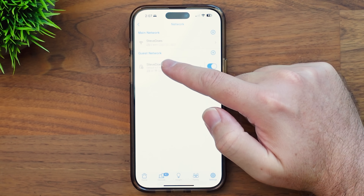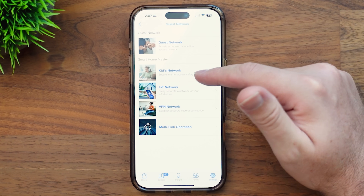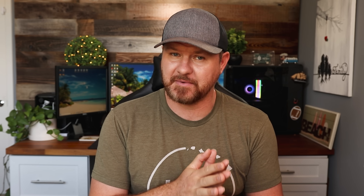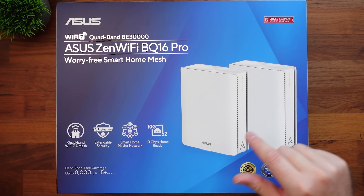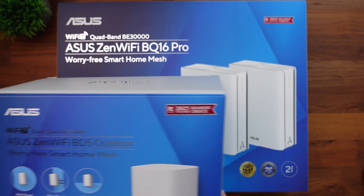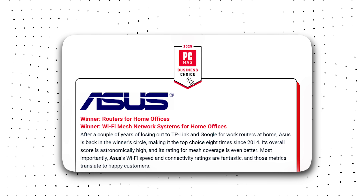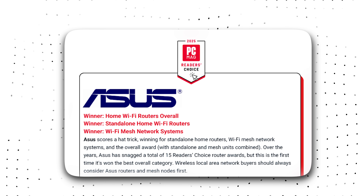If I back out, we've got our main network and guest network. Clicking the plus sign for the guest network shows how we can set up different networks — the kids network, VPN network, MLO network. There are a lot of different things you can set up to segregate your network and keep it secure while still having everything under the same umbrella. You may also notice on this box there's an award from PC Magazine from 2023 — but don't be fooled, because Asus has actually won this award every single year all the way up through 2025, and they actually swept it in 2025. Don't just take my word for it — PC Magazine agrees it's one of the best.